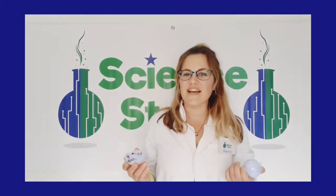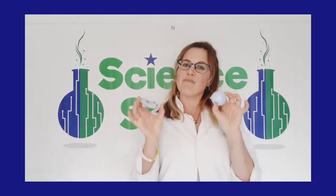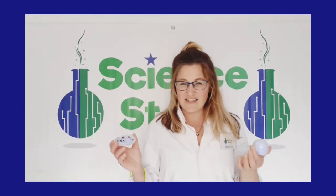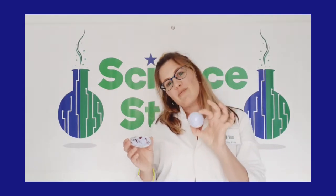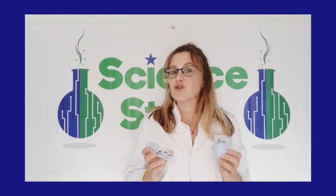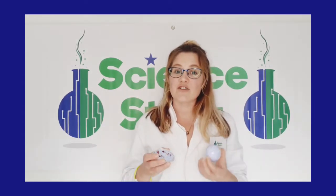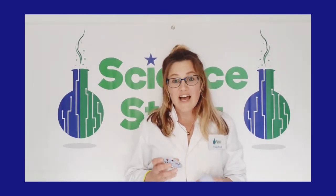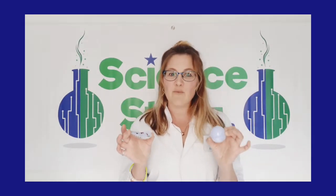Hi everybody, it's Alita from Science Stars, here to do some hands-on fun science with you today. Today we're going to be making lovely bath bombs. You might be wondering to yourself, how is that science? What does a bath bomb have to do with science? Well, when you put a bath bomb into water, it starts a chemical reaction because there are two ingredients in them that when they come together, they start to react and create all sorts of bubbles filled with carbon dioxide. And that is called a chemical reaction. So that is where the science comes in — it's a bit of chemistry. I'm going to show you what you need and we're going to get started.